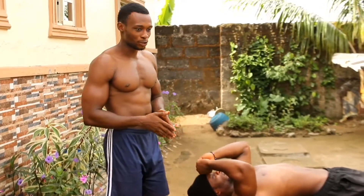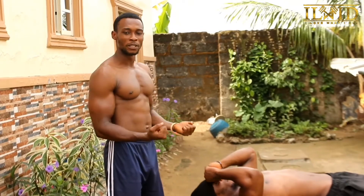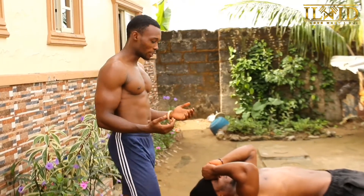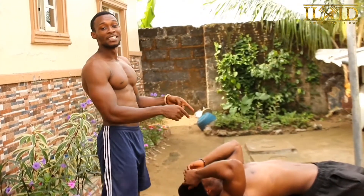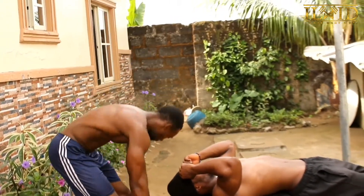In this video today we are going to alternate between skull crushers and dumbbell barbell curls. He'll be doing the skull crusher while I'll be doing the barbell curl. Let's get to work.